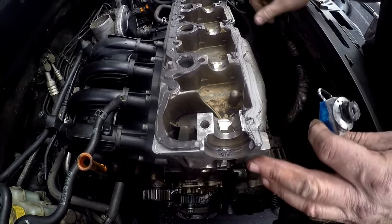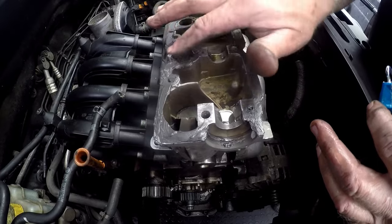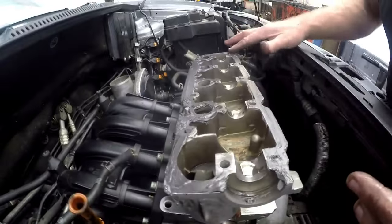Just make sure that we've got enough gasket sealer on the entire surface that makes contact with the cylinder head, nicely around so that we do not have any leaks. Make sure you get it all the way around with no empty spots, because you don't want oil oozing out when the engine is running.